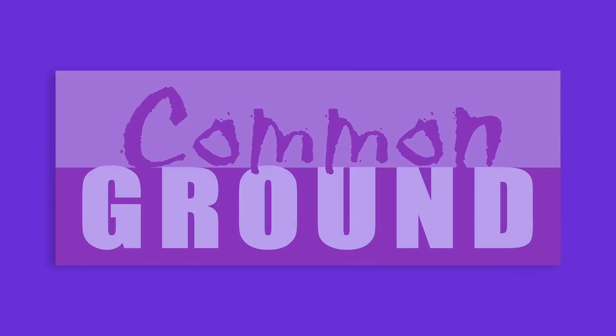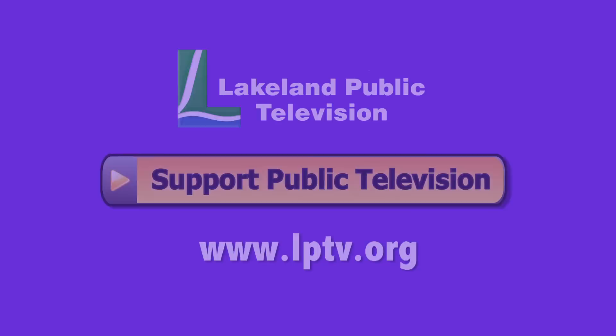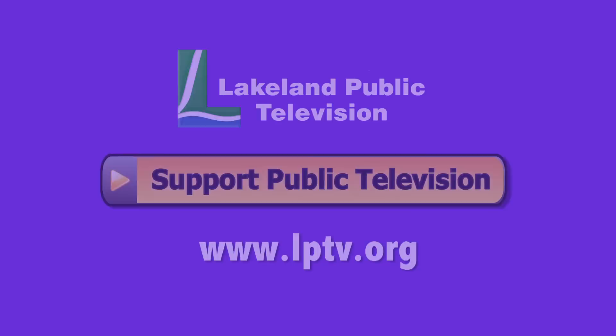If you enjoyed this segment of Lakeland Public Television's Common Ground, consider making a contribution at LPTV.org. If you have segment ideas pertaining to north central Minnesota, contact us at legacy@LPTV.org. Common Ground is funded by the Minnesota Arts and Cultural Heritage Fund by the vote of the people on November 4, 2008.